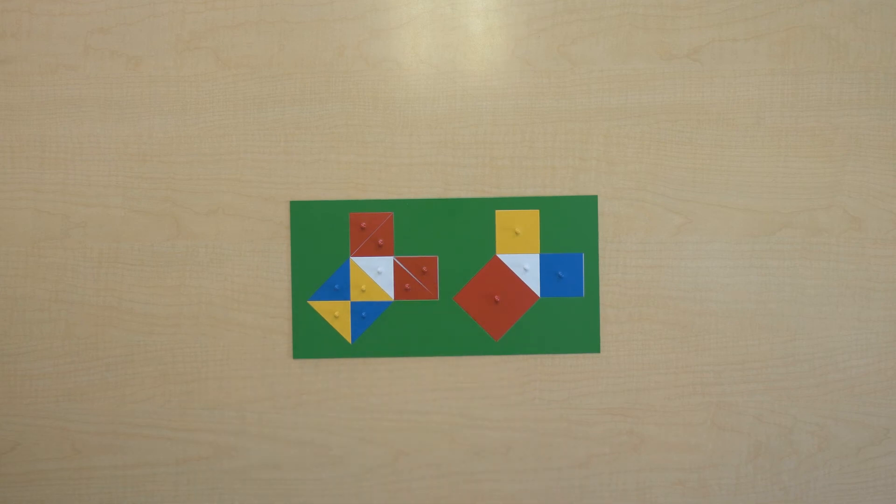Now let's see what Pythagoras was talking about. Look at this — what can you see? The pieces from the blue square plus the pieces from the yellow square do in fact take up the same amount of space as the red square. So these two squares that were built on the legs of the right triangle added up to equal the square built on the hypotenuse.